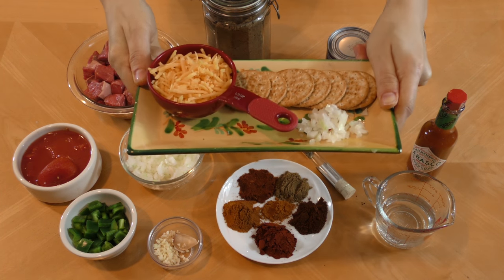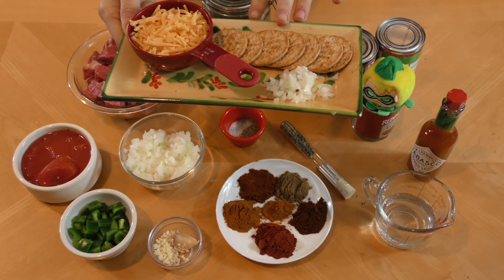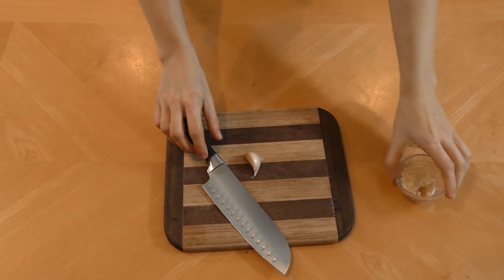For garnish, Ollie recommends some grated cheese, some crackers — he says saltine or oyster, I had wheat so we're going with that — or some chopped onions. I'm sure you've seen this before, but let's talk about getting that garlic out of its skin.